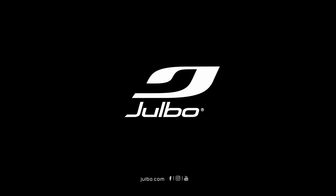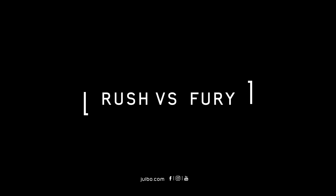Hi there. Welcome back to another edition of Jolibo's Tech Talk. Today we're going to be reviewing the difference between the Rush and the Fury sunglasses, so stay tuned, we're going to dive right in.